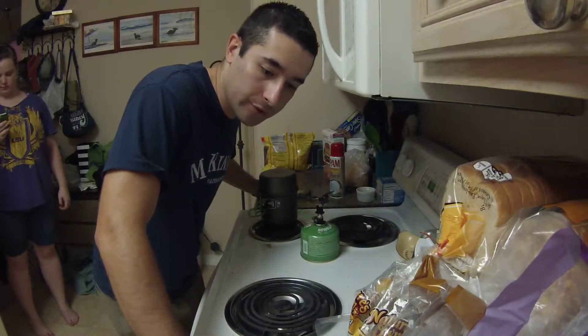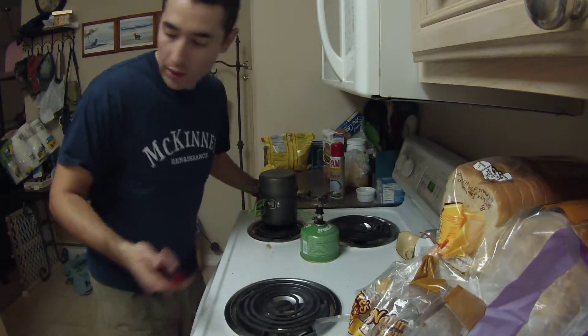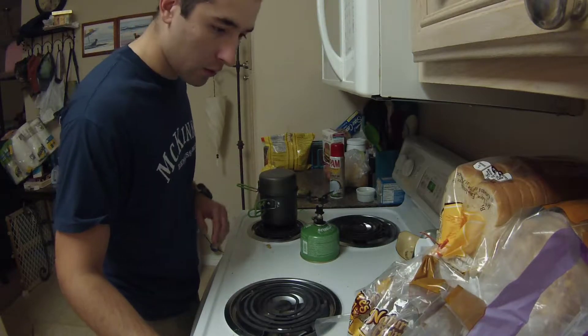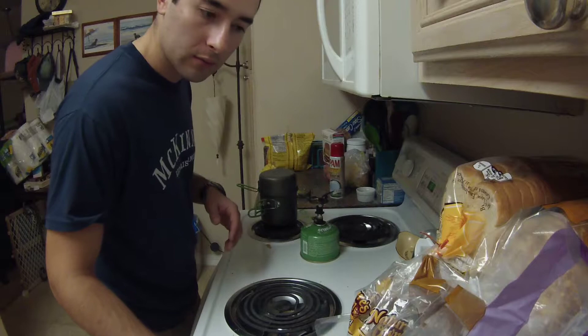All right guys, so we're back indoors. Hopefully this time we won't set off any alarms. Basically we're just going to let this steep for a little bit — it's quite hot so it's going to sit there for a little bit and keep brewing, and then we'll try it out.